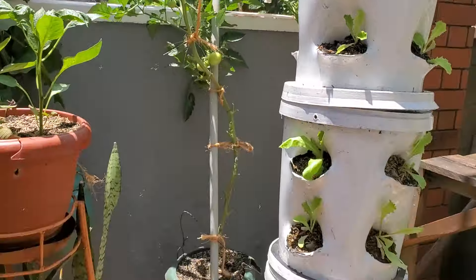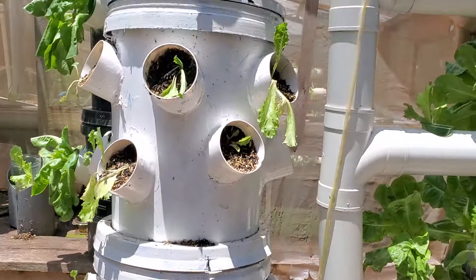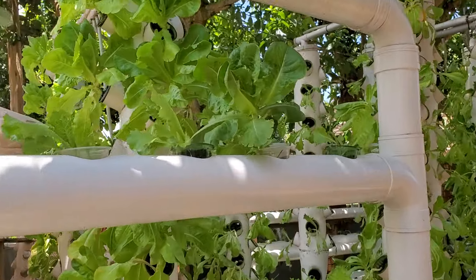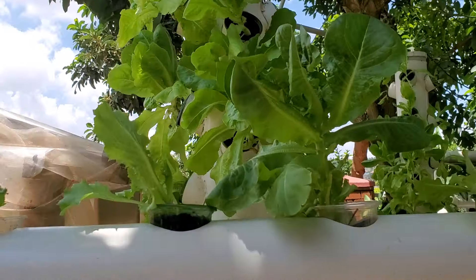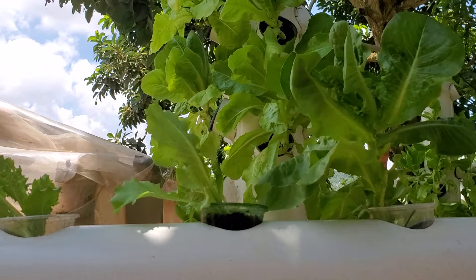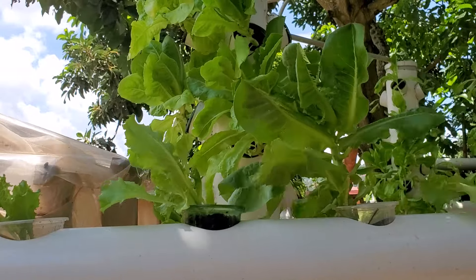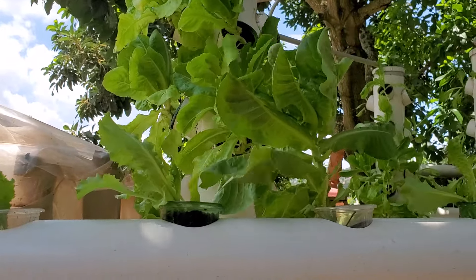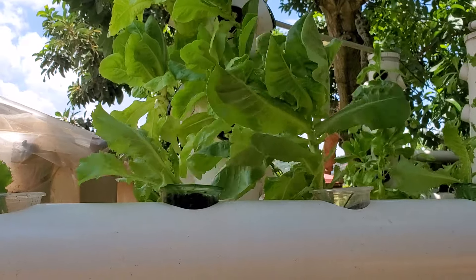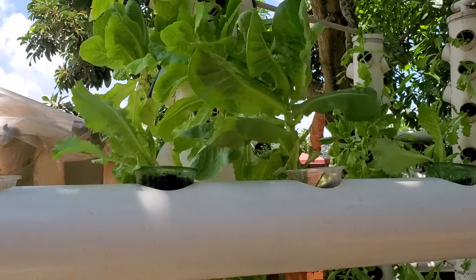We have other systems here — they are all hydroponics-based because we don't use soil. In case you need any support, please don't hesitate to contact me. Thank you very much; it has been nice speaking to you. I look forward to sharing more videos in hydroponics. Subscribe to my channel, make comments, and refer to my previous videos regarding this farming technique. At least most leafy vegetables can be grown in a hydroponic setup.